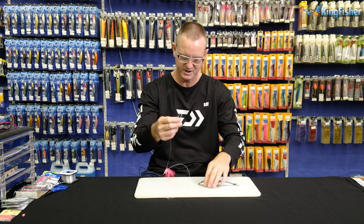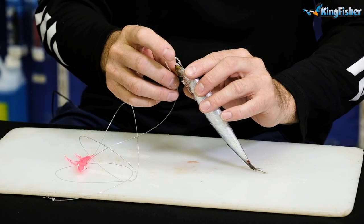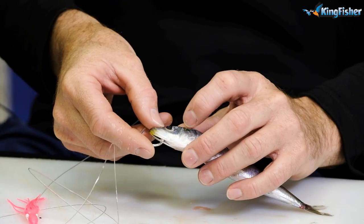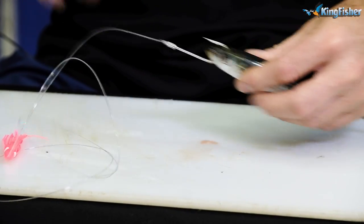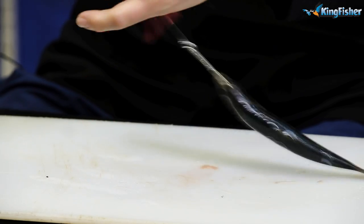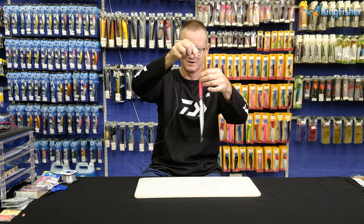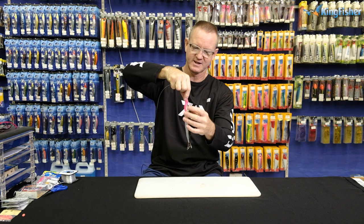And to bait it, all we're going to do is just take the hook straight through, just in line with the eye. You come out on the top of the head. We then slide our pink Yamashita skirt down and over it like that. So now we've got a lovely colour.